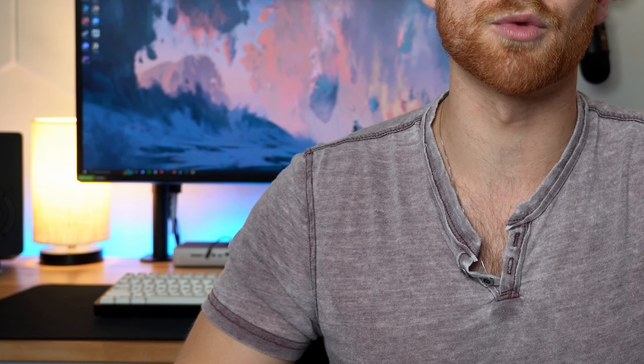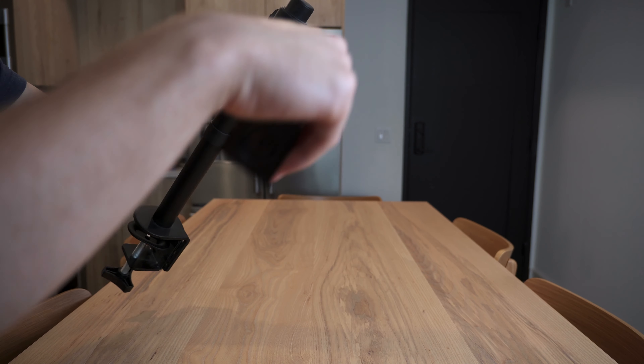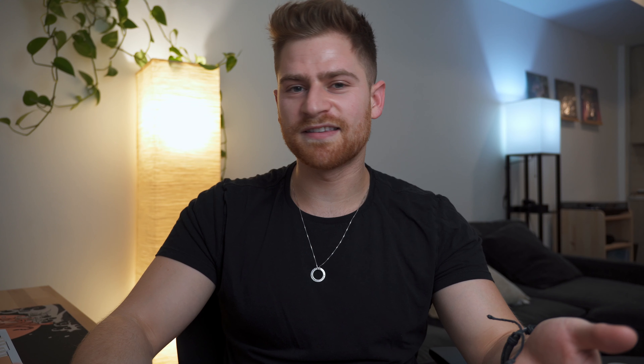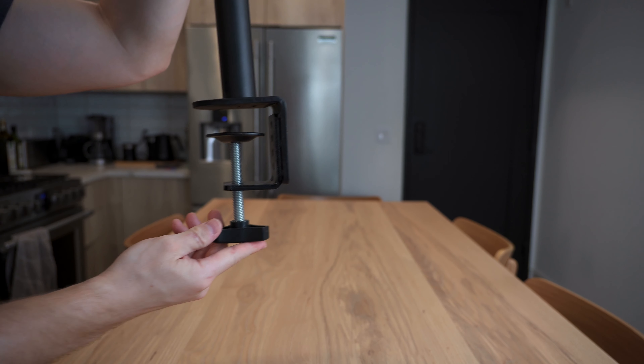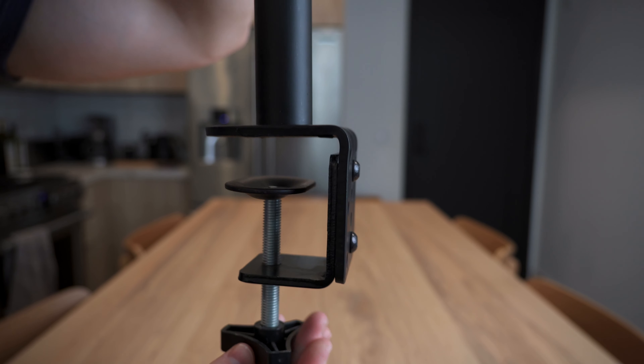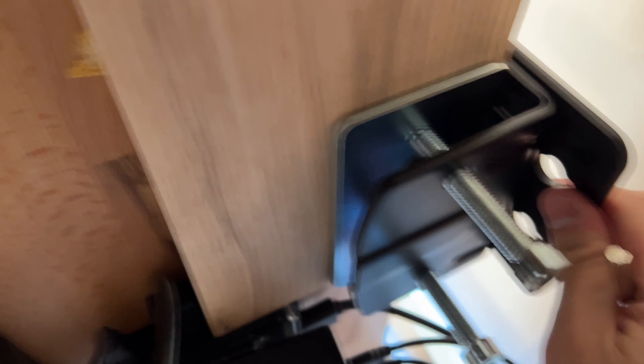In previous older videos of mine, you may have seen a different arm — also made by Vivo. While it worked at freeing up desk space, it didn't really help with straining as it wasn't that adjustable. It was locked at its height once set up, so even though it looked good, I needed to upgrade to gain those main benefits. I was also constantly worried about its stability since it didn't have a huge base plate and only had a single screw for the clamp, whereas this one designed for larger monitors has two huge screws and a very sizable base plate.